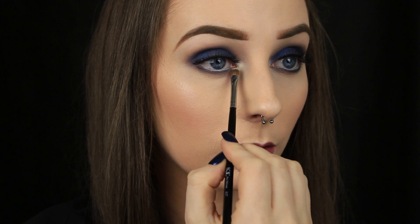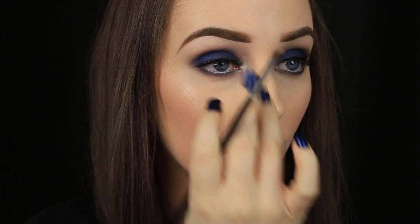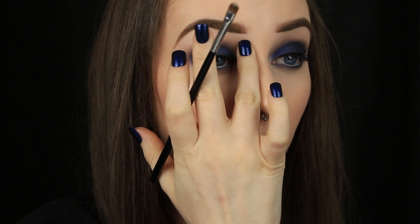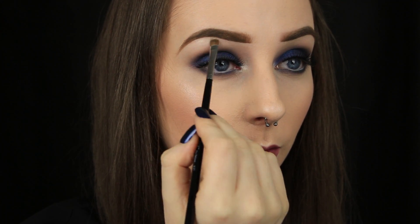I decided to add a touch of sparkle now, so I'm using this really nice champagne coloured shadow from MUA. I'm applying it around the tear duct area, but I'm also taking it up onto the brow bone too, just to add a nice pop there as well.